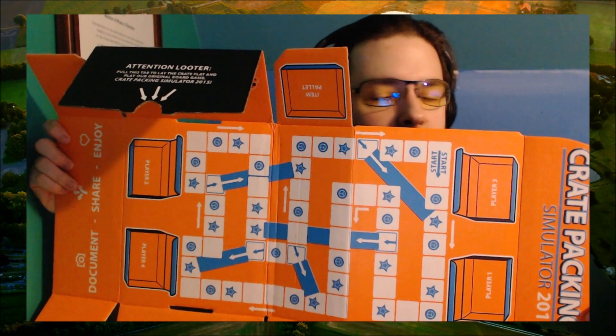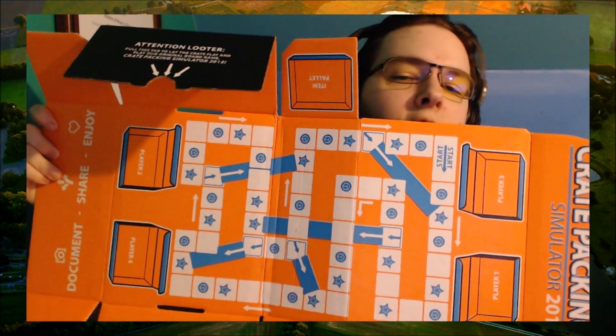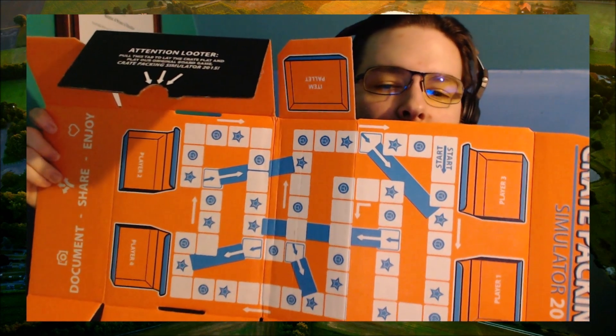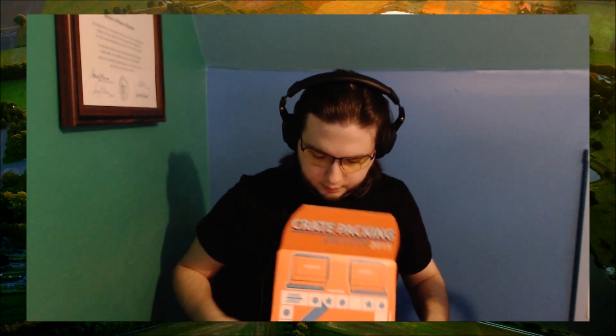If you want to make a version of your own, here's the board and I just read you the rules. If you want to draw on a piece of paper a board of your own with these spaces, do it. I would recommend salvaging pieces from other games you may or may not have.